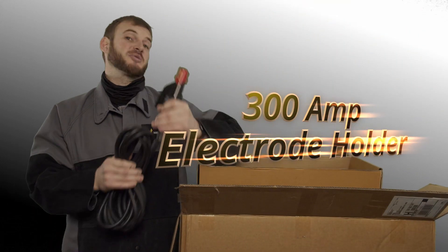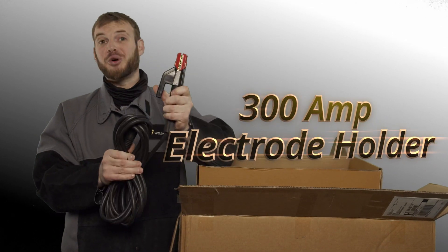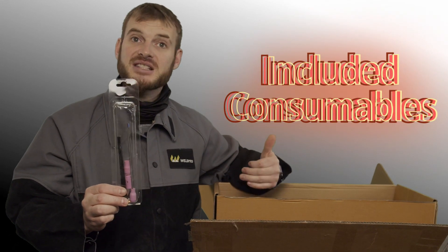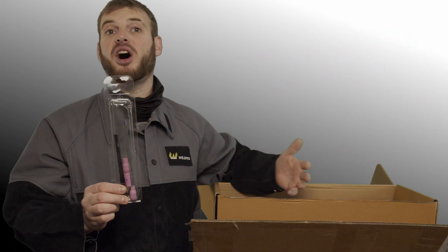The TIG250 comes with a heavy-duty stinger or electrode holder that comes with an extended cable. In the package you'll also find a consumables kit for TIG welding. This will have replacement gas cups, back caps, tungsten, and collets.